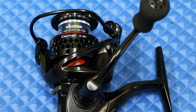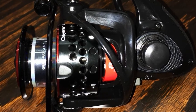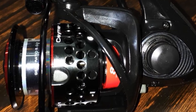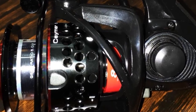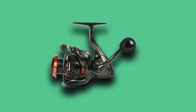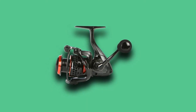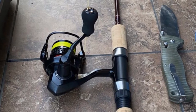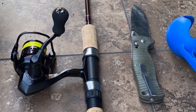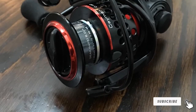The aluminum spool with an anti-reverse roller bearing prevents backward movement when a fish fights to get loose, letting you enjoy the fight. With a mono capacity of 145 yards at 8 lb, the line assists in tiring out fish while retaining power without cutting the line. The 8-bearing system ensures smooth winding and unwinding at all times.